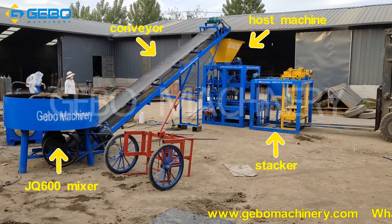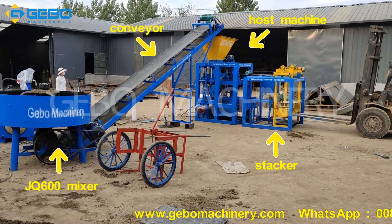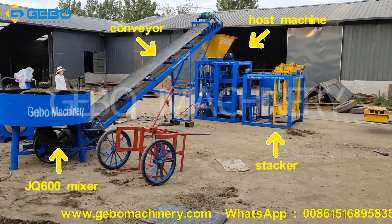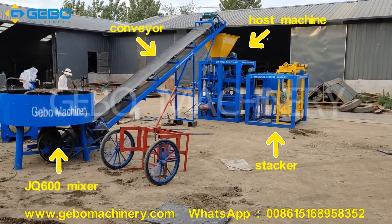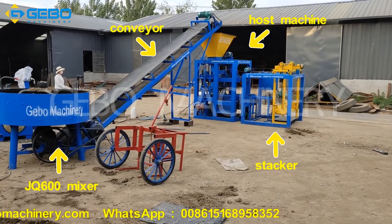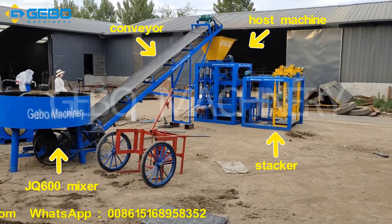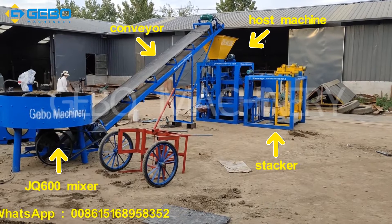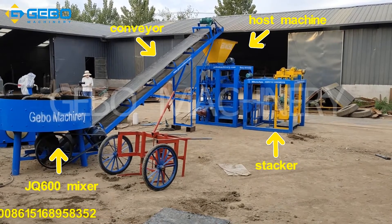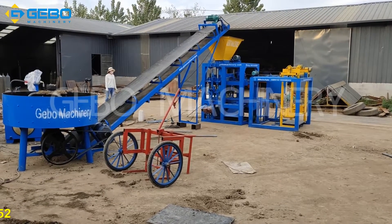This is our QT424 block mixing machine. This is a newest design — for the mixture we use the GQ600 pan mixer. This is one bag cement mixture which can feed the block machine in time. The block machine is automatic material fitting, automatic molding, automatic vibration, and automatic lifting. It uses a secret design that will save on laborers.